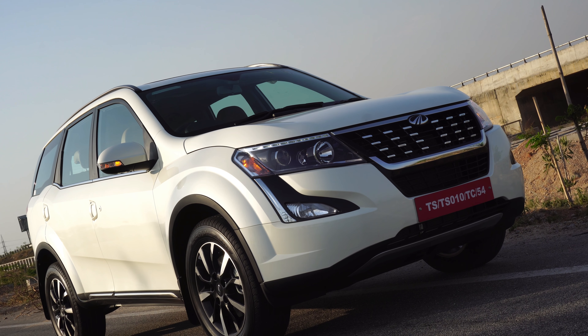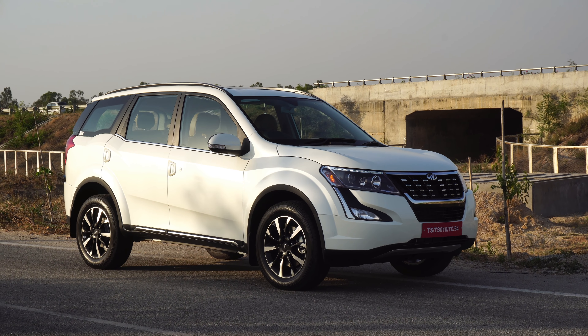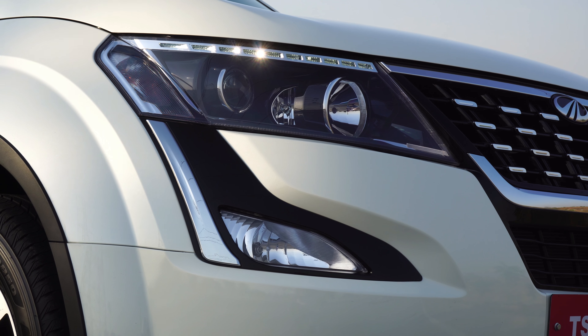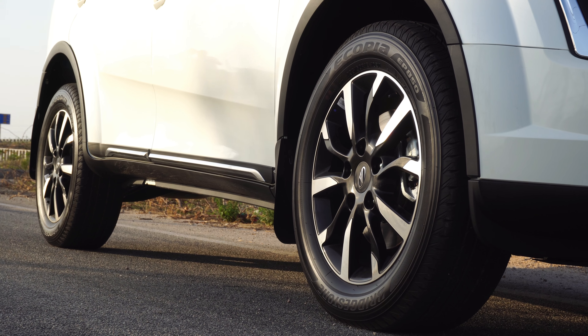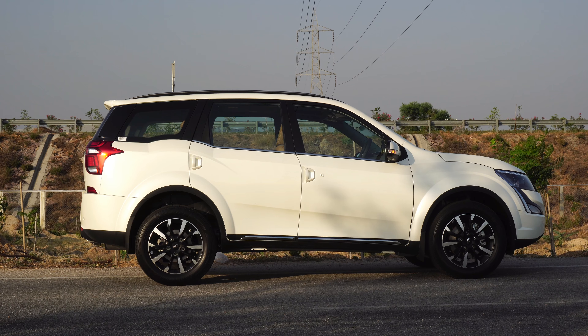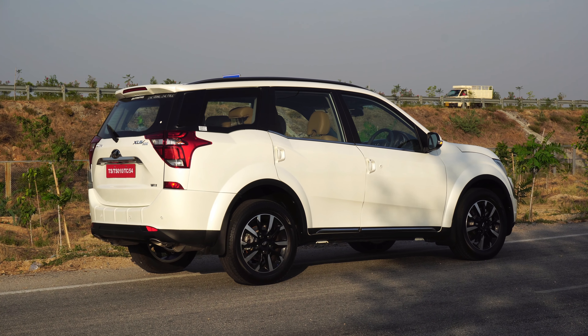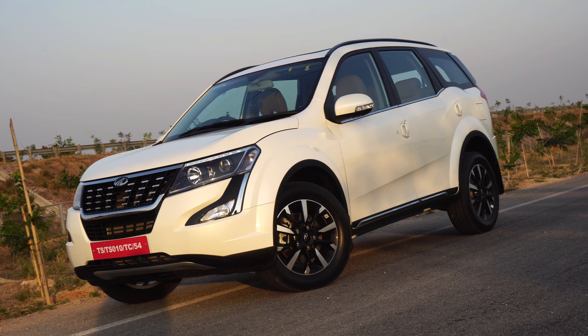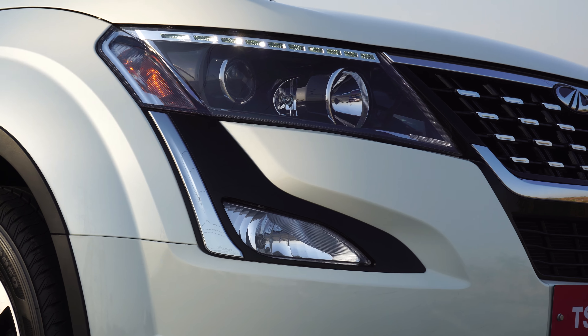The muscular bonnet lines add all the muscle to the car. The new classy touches by no means take away the aggressive demeanor of the car. The intimidation was always there right from the first gen model but it was more on the radical and sporty front. Now it feels like Mahindra have gone with the theme of sovereign aggression. It almost looks and feels like the mighty Thanos now — magnificent and supreme.